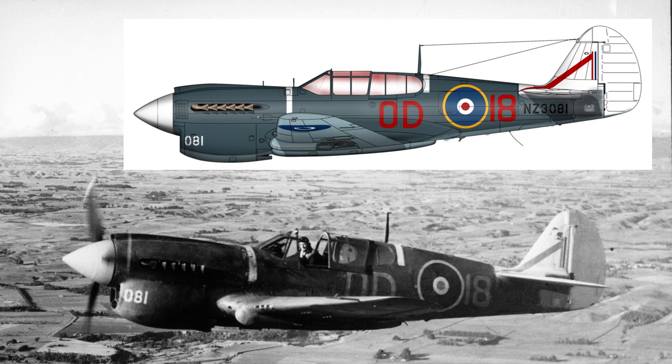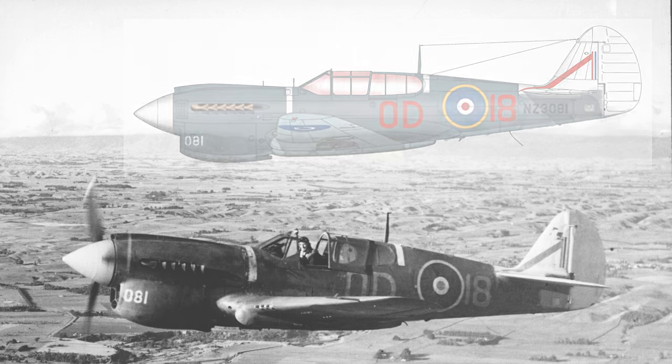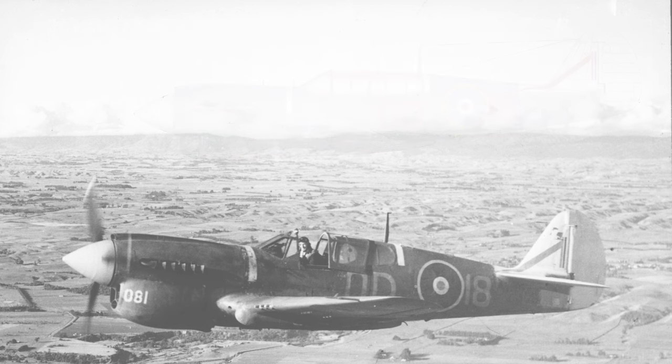And that concludes this video about the RNZAF Pacific roundels and their evolution. Please do hit the like and subscribe buttons if you haven't already, and if you're of a mind to, you can buy me a coffee or hit the super thanks button. Every little bit helps and I'll look forward to seeing you in the next video.